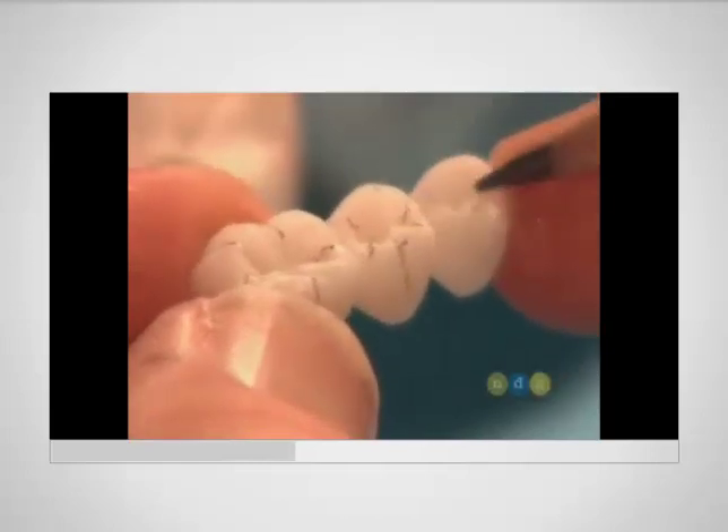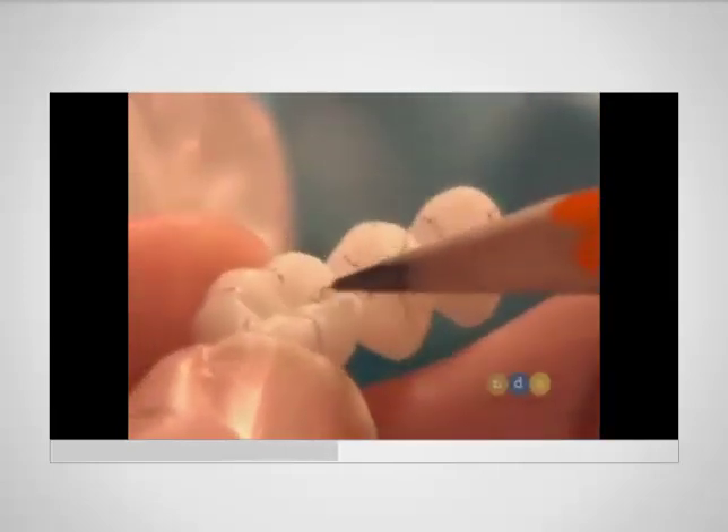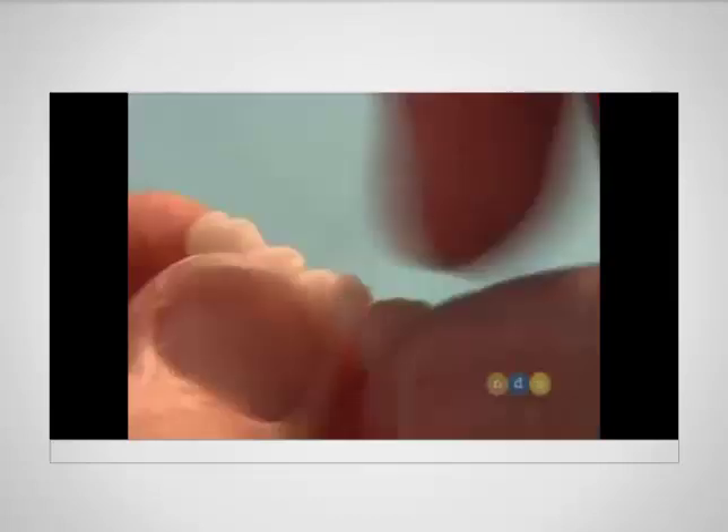You might ask, why this detail on the temporary? Well, my preparation is under here. If I want my final restoration to have that detail, and my preparation is too close, we're going to be showing zirconium or metal through, because there isn't enough thickness to allow for proper contour.